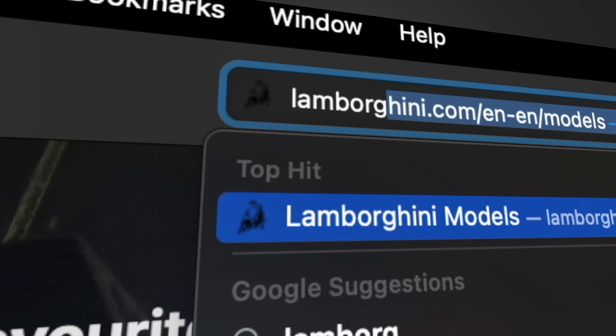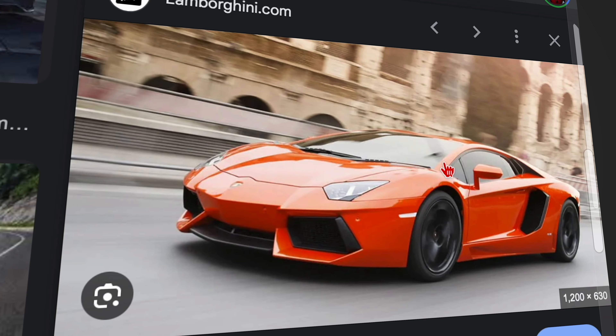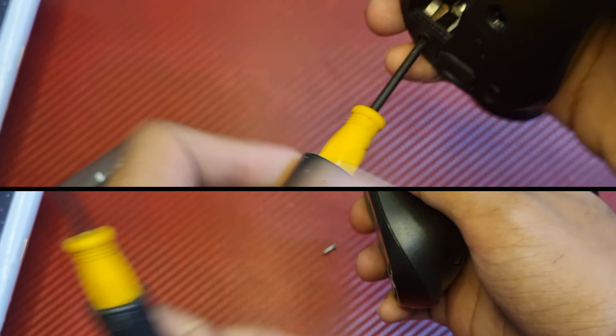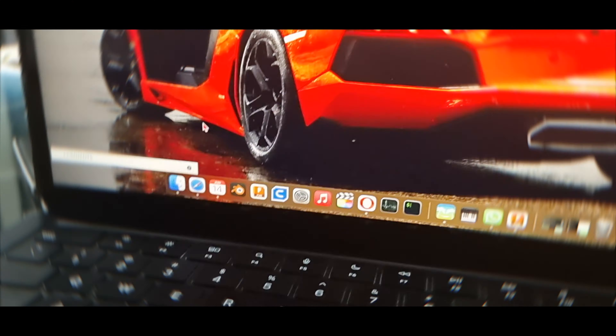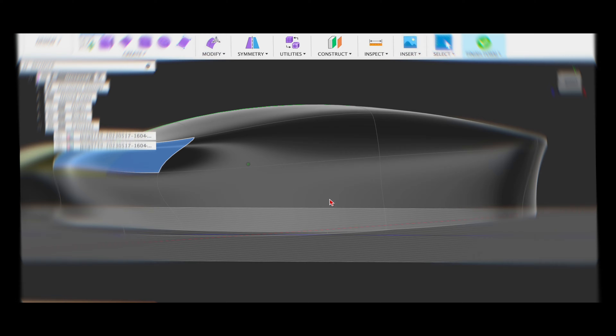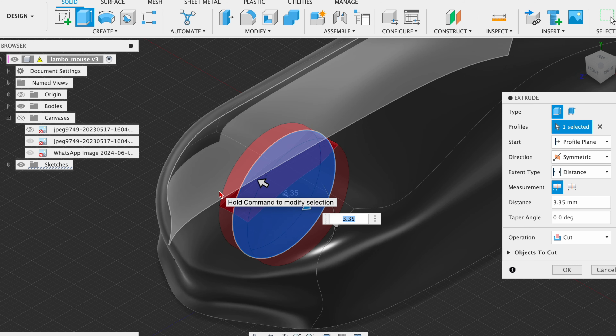We'll make a wireless Lamborghini Aventador mouse, but for that, take some inspiration from a real life Aventador. I start by opening up a wireless mouse that I had lying around, and if you've watched any of my previous videos, you know what's gonna happen next — open Fusion to actually design the model. We can take help from a real world image and continue with our design.